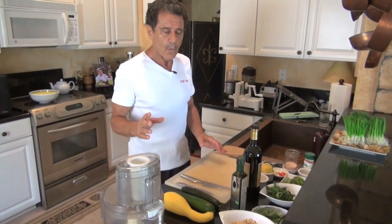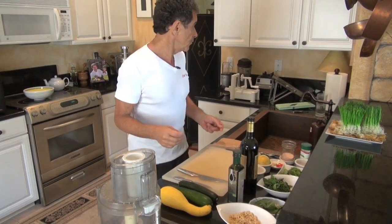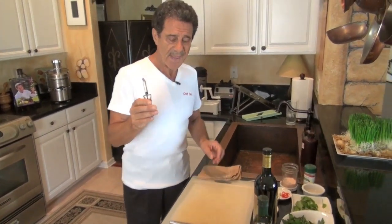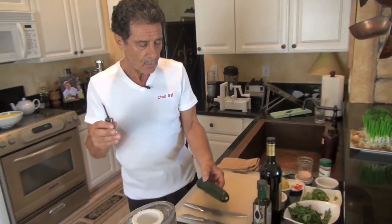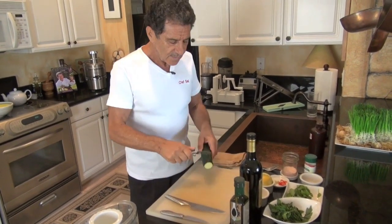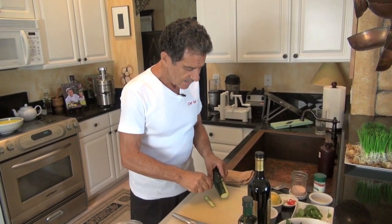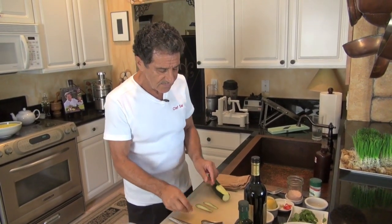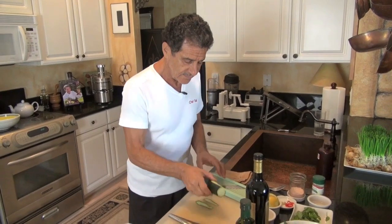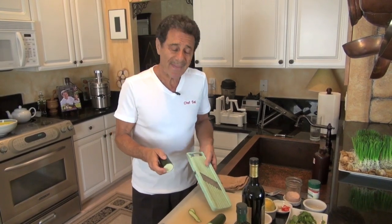Usually what people do, they make the spaghetti with a spaghetti maker, a pasta maker. I'm going to do this a whole different way. We can make spaghetti, we can make fettuccine, or you can make lasagna. We've cut this off here, and we can make little strips. What is more like a lasagna versus a spaghetti, we can do it with a peeler. Beside the peeler, we also can do it — and we're going to cut this in half to make it a little easier — with a mandolin.